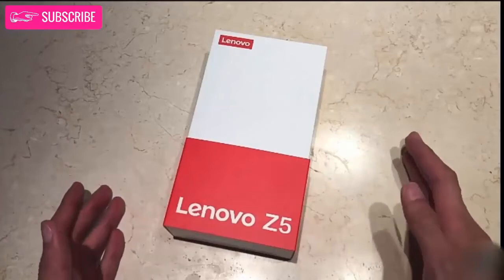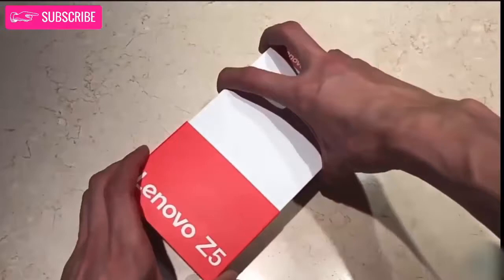Hello everyone, today we are unboxing the Lenovo Z5. So, let's unbox the device.